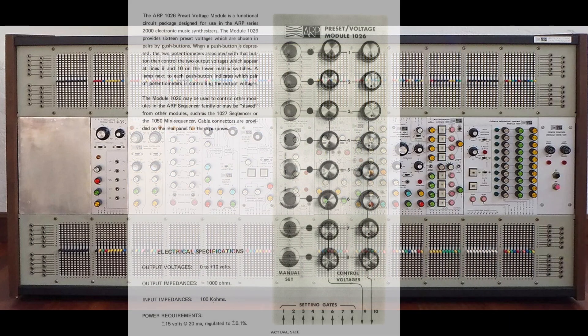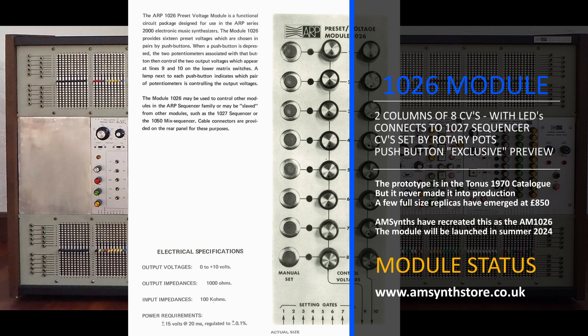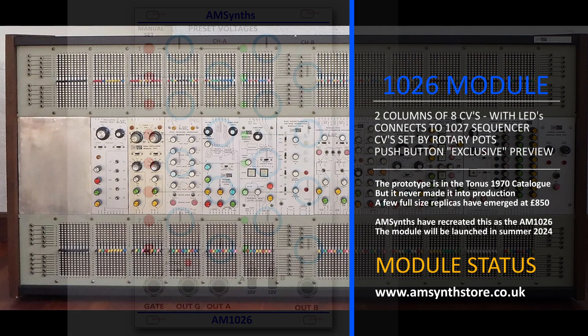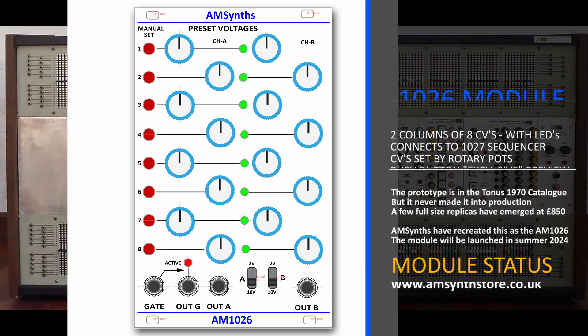One of the modules that did make it to prototype stage and appeared in photographs in the Tonus brochures was the 1026 Preset Voltages. It provides 16 preset voltages in two channels, with a preview push button for each row and 8-position gate inputs on the front panel. The 1026 is very useful as it enables preset voltages to be stored and recalled by a sequencer or by individual position gates in any random order. The AMSynth 1026 replicates the Tonus version, with an expansion module providing the 8-position gate inputs.